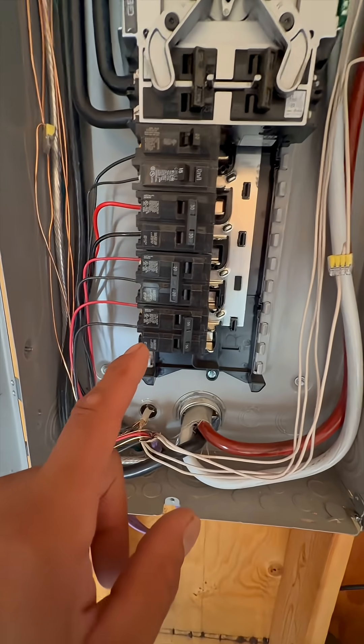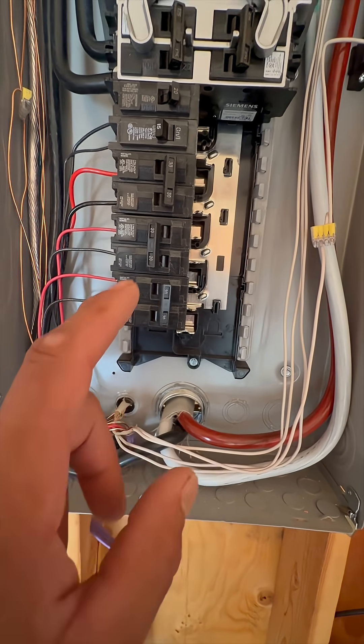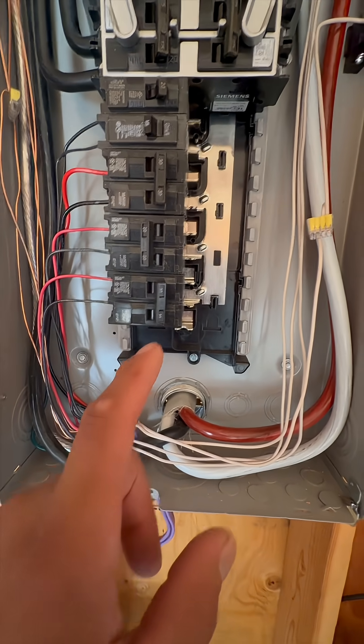Then over in the panel we're going to wire the red and black wires to a dual pole breaker so that if one gets tripped it'll force the other to get tripped as well.